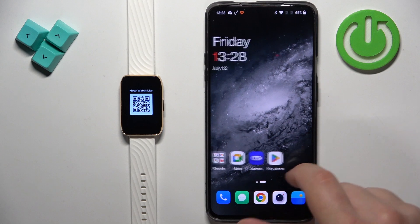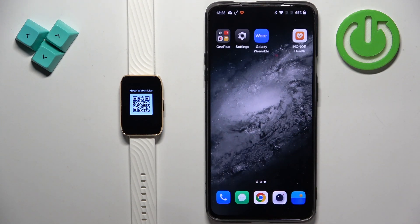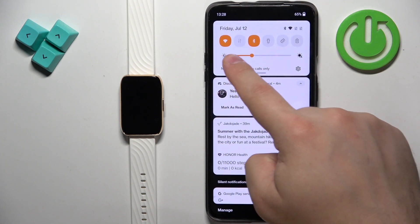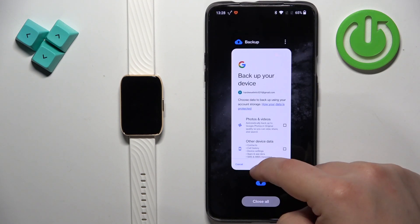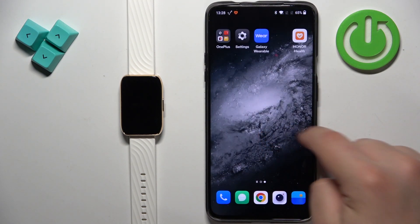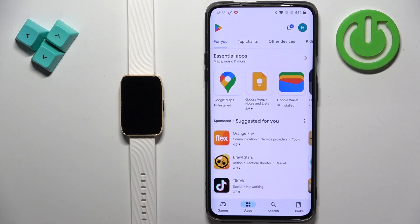Now we need to download and install the Moto Watch Lite application on the phone we want to pair our watch with. Make sure you have an internet connection and Bluetooth enabled on your phone. Once you do, you can open the Play Store to download the app.